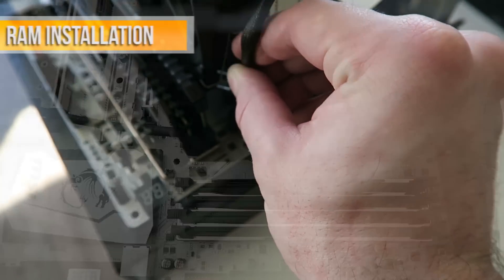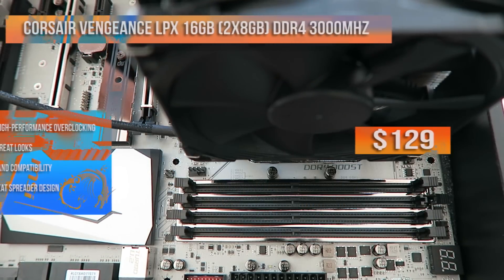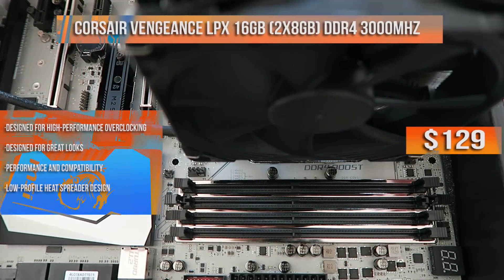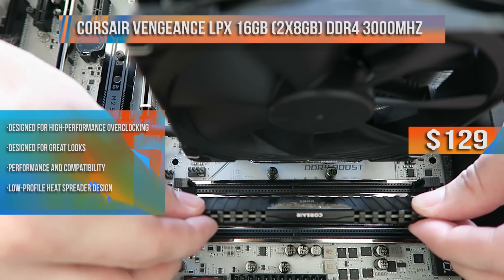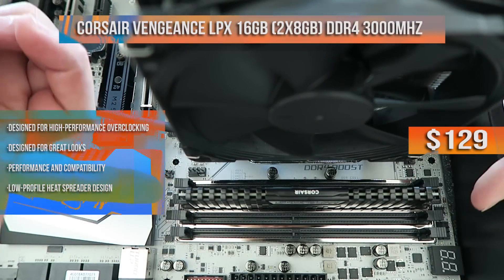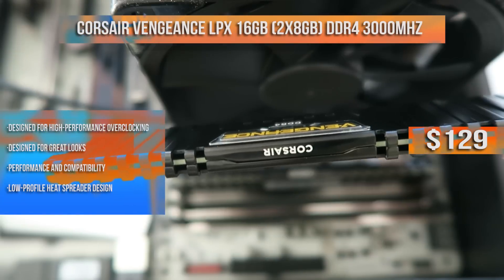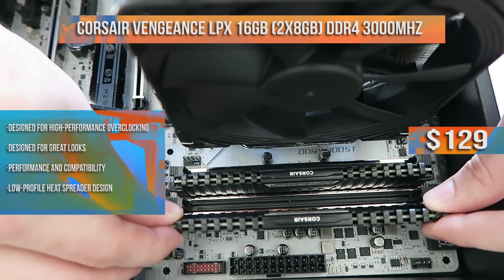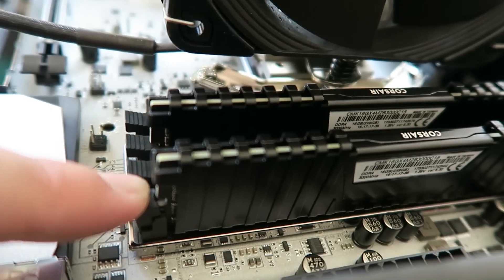Now let's move on to the random access memory. This has official support for Ryzen. This is two 8GB sticks of DDR4 Corsair Vengeance LPX RAM at 3000MHz for a total of 16GB in dual channel, setting you back $129. To install, just open the retention levers on the memory module slots in slots 2 and 4 — that's what this motherboard manual indicates for dual channel. Hold the RAM, line the notch up with the groove in the track, and press down until the retention levers snap back into place.